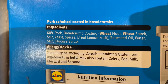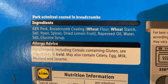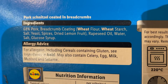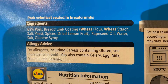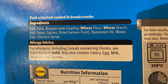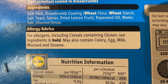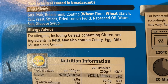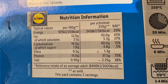Let's look on the back and see what we've got. 68% pork, breadcrumb, cooked. Allergens are wheat. You've got starch, salt, yeast, spices, dried lemon fruit, rapeseed oil, water, salt, glucose syrup — pork schnitzel cooked in breadcrumbs. Allergy advice: as mentioned, wheat, but it may also contain celery, egg and milk, mustard and sesame. There's a little bit of nutritional information there if you want to have a look.